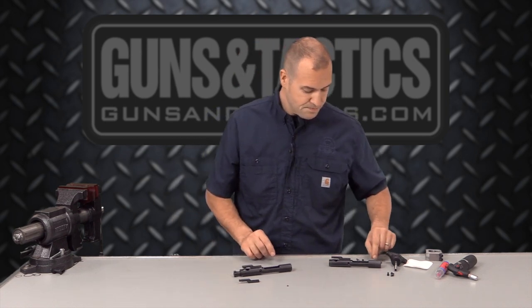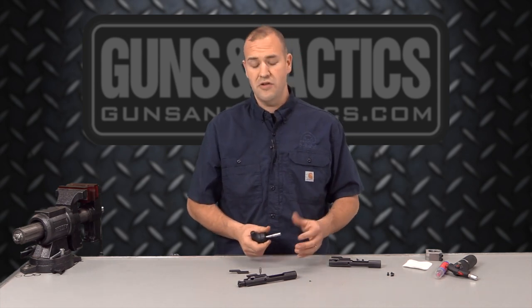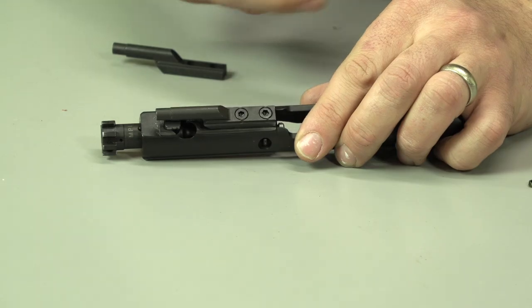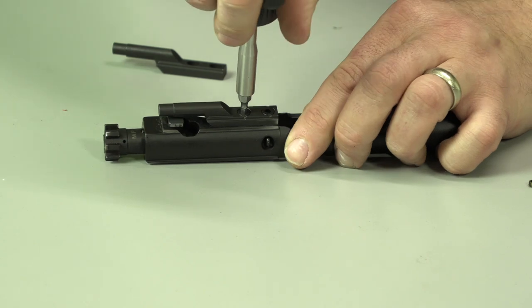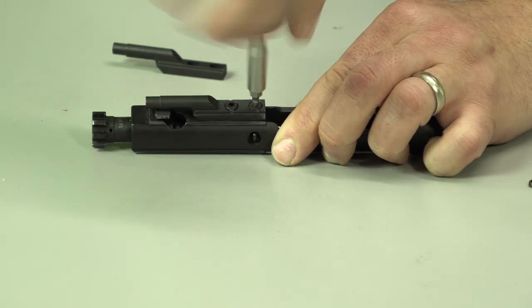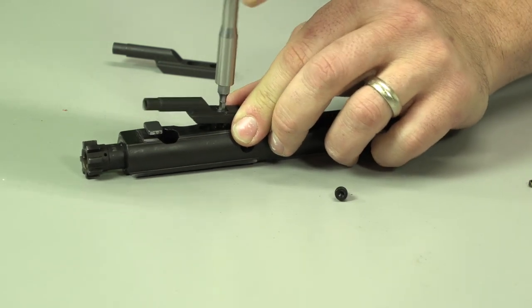Let's first remove this one. You can see these are just hex keys right on the top. Use the appropriate size hex key. Mil-spec fasteners will use one-eighth inch. However, there's a lot of carriers on the market using more commercially available fasteners and those use a nine-sixty-fourths. Sometimes the staking on this isn't quite as deep as I would prefer out of my shop, but you may have to get a file or a punch to displace some of that staking. We'll try to just loosen up the fasteners here.